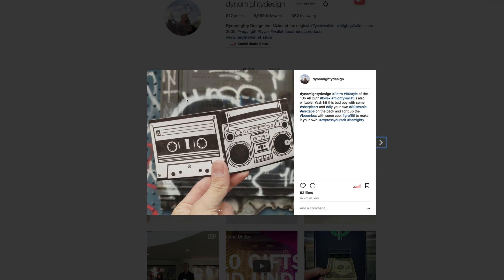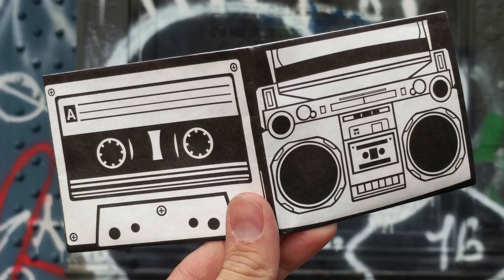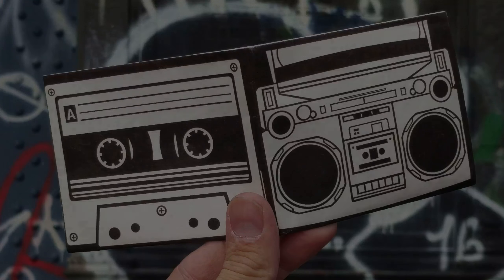Hey mighty fans, today on my Instagram I posted this go-all-out wallet, which I thought would be awesome to do up with some Sharpies.